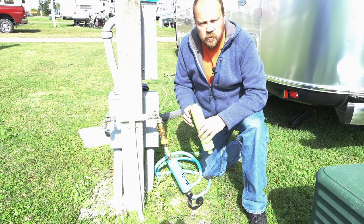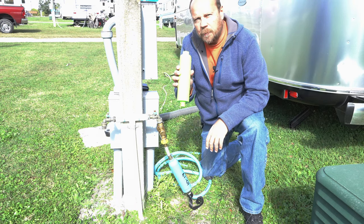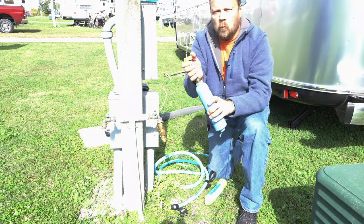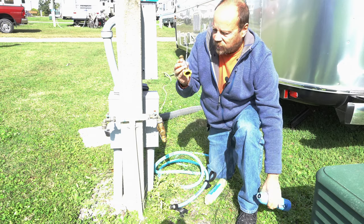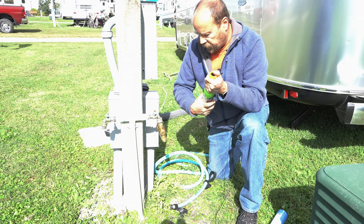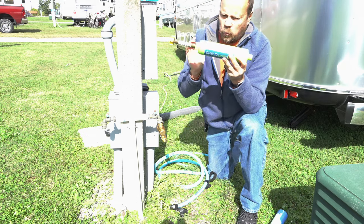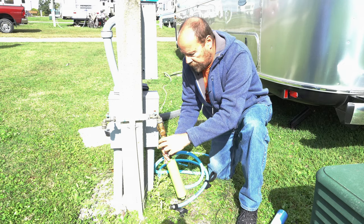We're here at the water tap for our campsite and we're going to remove the blue filter we've been using and swap in the new green filter. One thing recommended by the manufacturer and Zephyr Travels is to have a short hose to give some flexibility when attaching the filter. Always put the filter at the tap end, not on the trailer — this protects your trailer from damage if someone walks by and bumps it, so you're not left camping with no water.